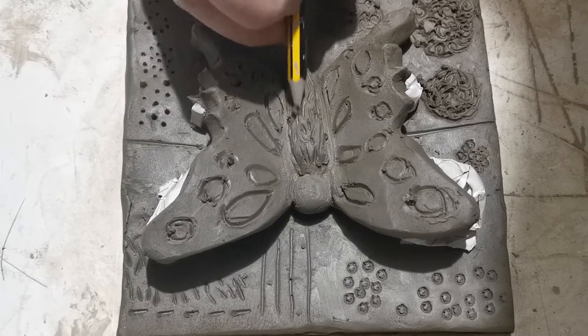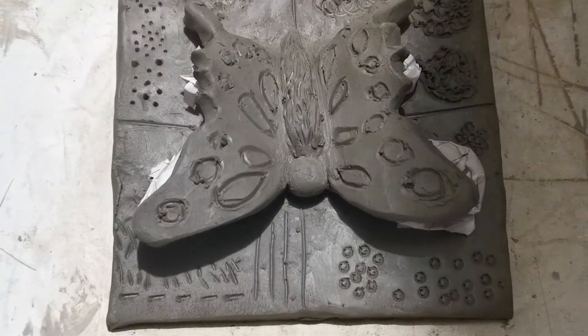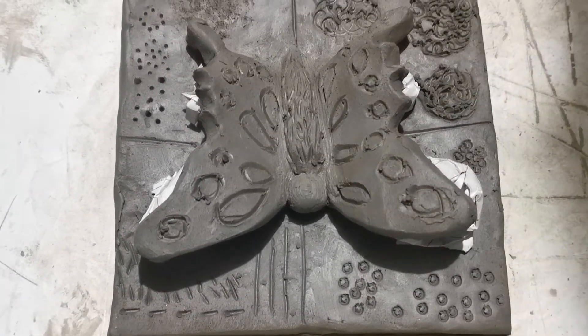Once I've got to a point where I think it's built up enough and it looks hairy and fluffy, then I'm going to stop.